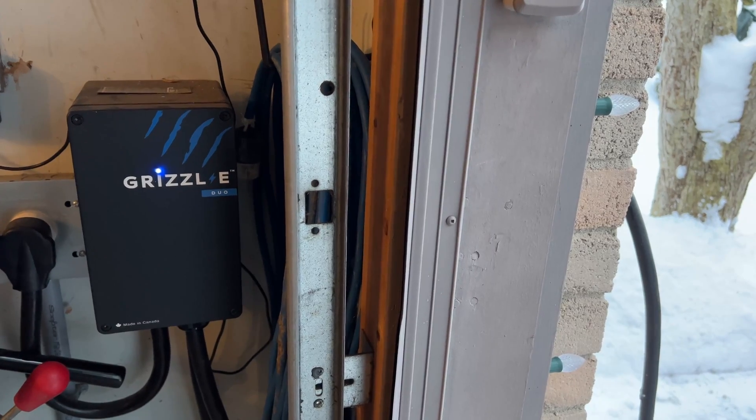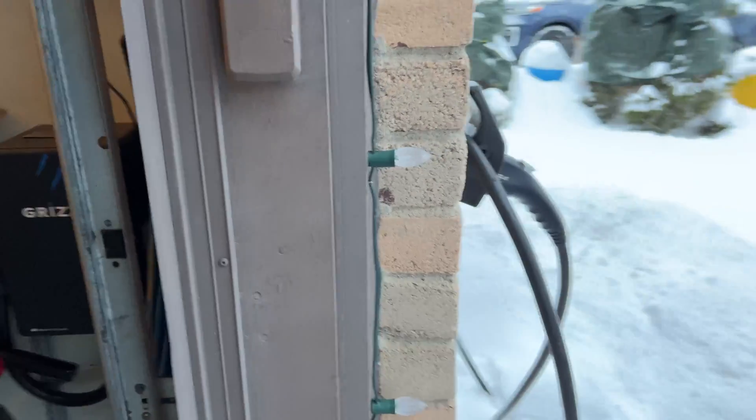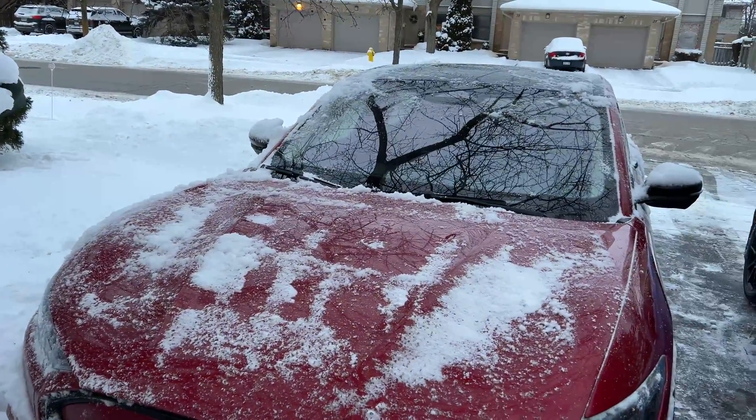Good day guys and girls. Are you having some home charging issues like I am? We're going to do some troubleshooting and see what we can come up with, so stay tuned.